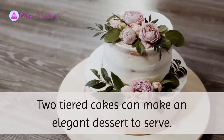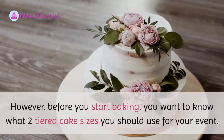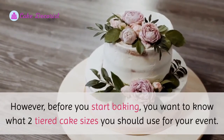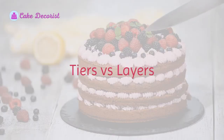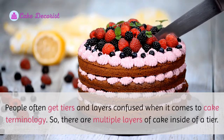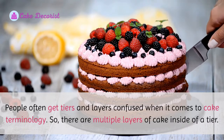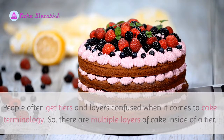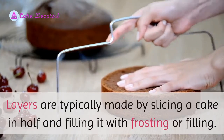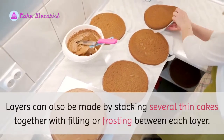Two-tiered cakes can make an elegant dessert to serve. However, before you start baking, you want to know what two-tiered cake sizes you should use for your event. People often get tiers and layers confused when it comes to cake terminology. There are multiple layers of cake inside of a tier. Layers are typically made by slicing a cake in half and filling it with frosting or filling.